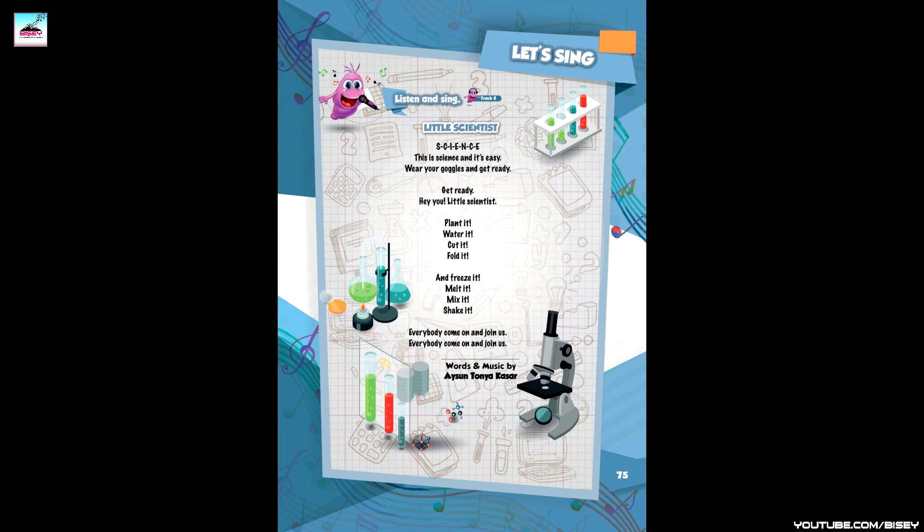And freeze it, melt it, mix it, shake it. Plant it, water it, cut it, fold it. And freeze it, melt it, mix it, shake it. Everybody come on and join us! Everybody come on and join us! Everybody come on and join us! Everybody come on and join us!